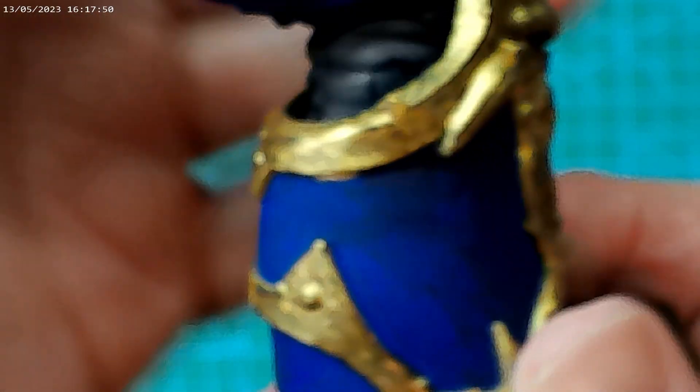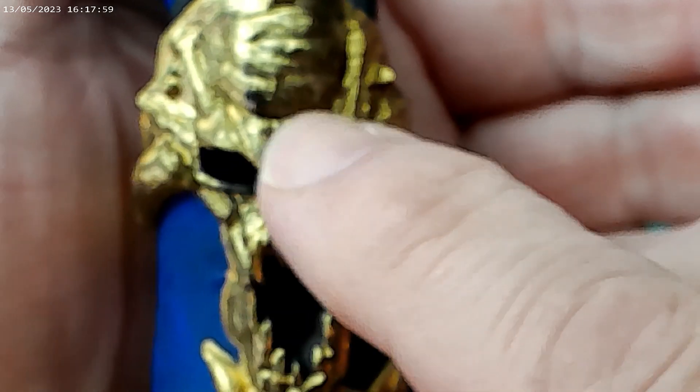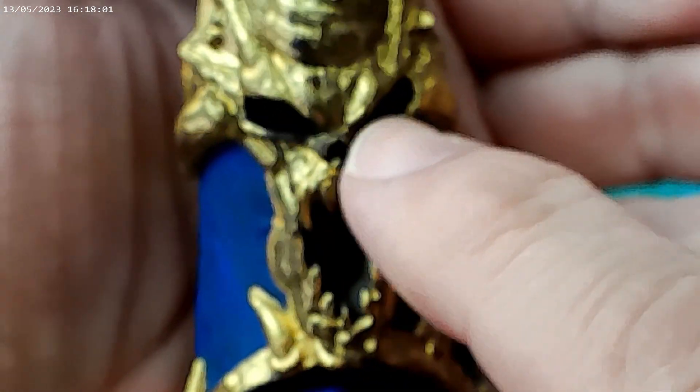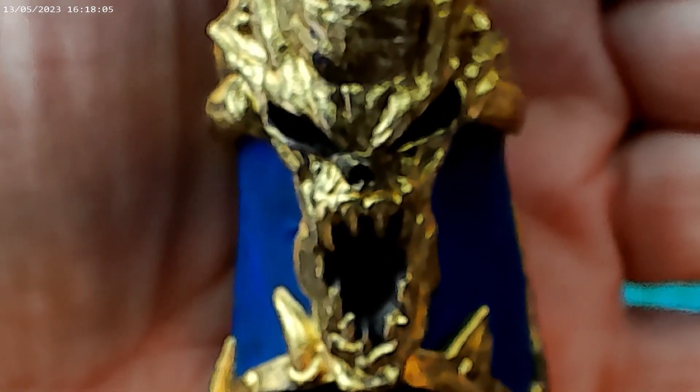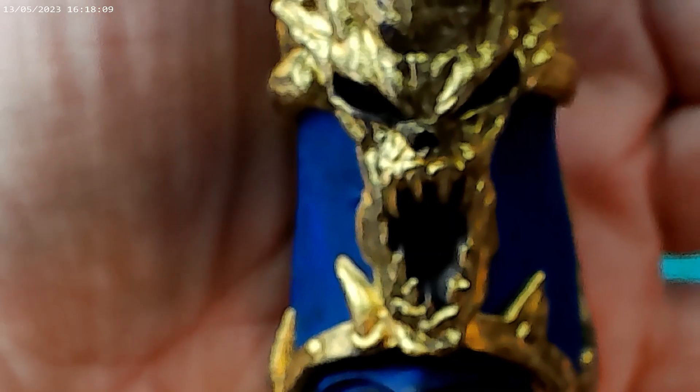A little bit of touching up to do, but that's come across really nice — quite happy with that. Really nice job, scary! I don't think I'll paint the eyes, we'll leave those, and leave the mouth black too. That should be pretty good — onwards and upwards.